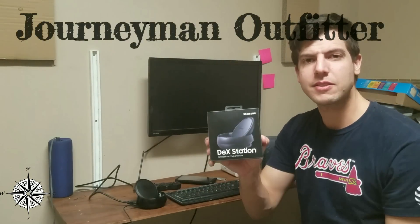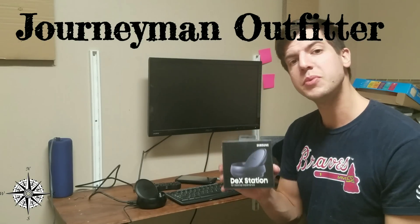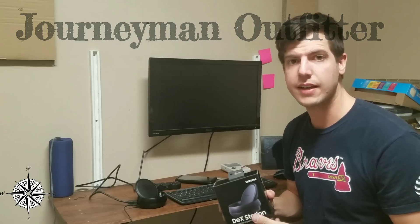Hello and welcome back. Today we're talking about Samsung — specifically, the Samsung DeX. This is a computer interface that you can use with your Samsung Galaxy S8, S8 Plus, and Note 8.